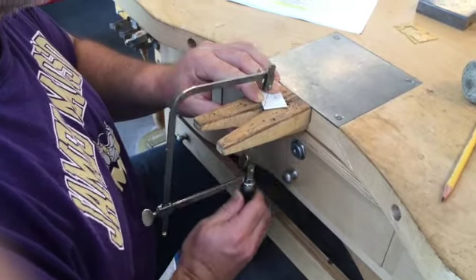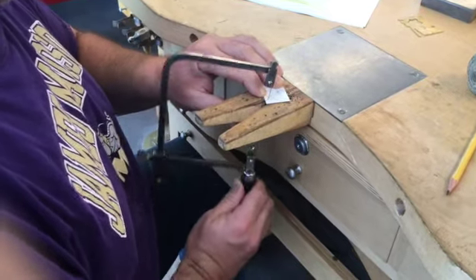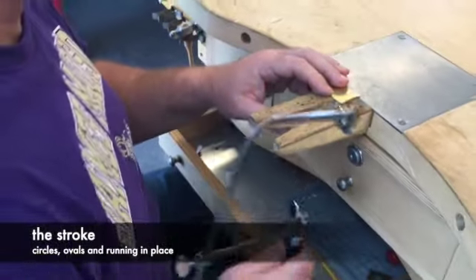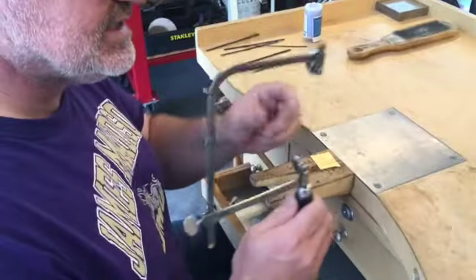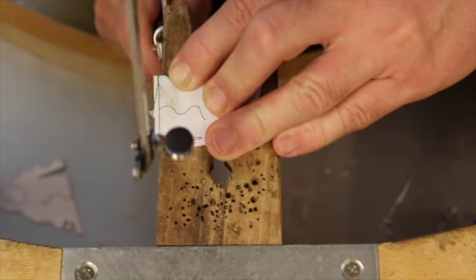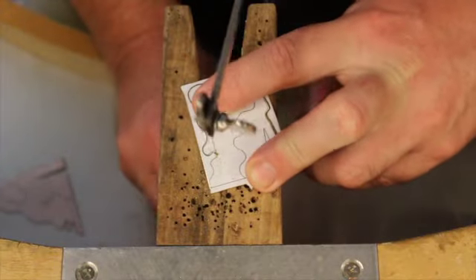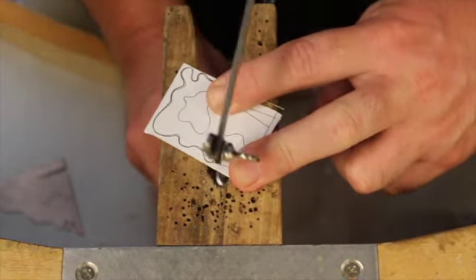The saw cuts one stroke at a time and only cuts on the downstroke — it can only turn if it's cutting. You'll only need as much forward pressure on the saw as you can control for the shape of the cut you're making with that single stroke. Ease off the forward pressure on the upstroke. Straight lines let you use more forward pressure without losing control. The more curved a line is, the less forward pressure you can use, until a tight switchback or corner may require no forward pressure at all.